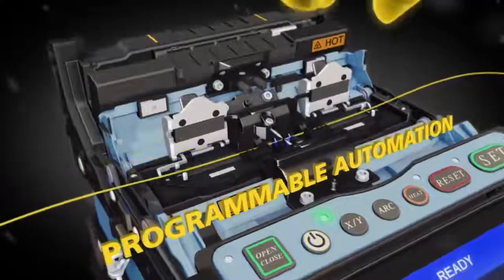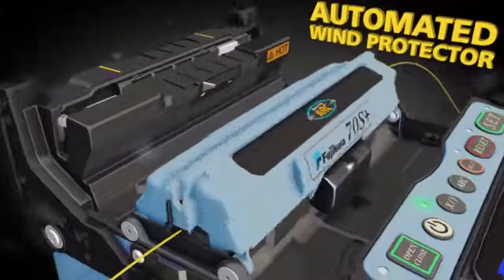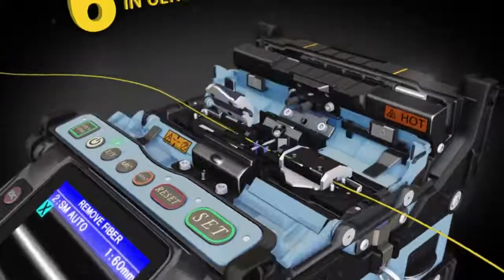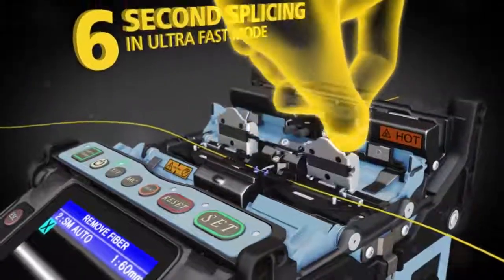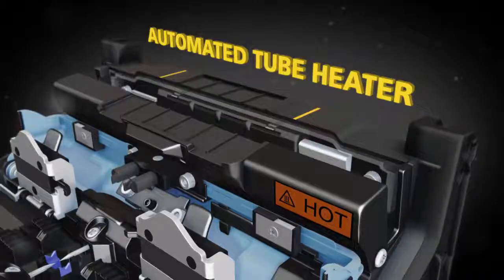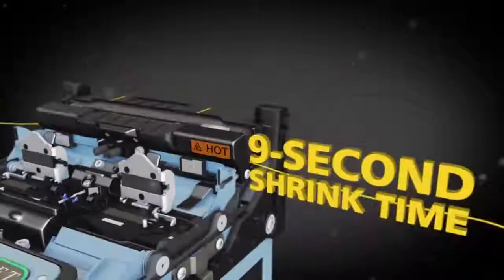The 70S Plus offers sophisticated programmable features like an automated wind protector and independently programmable sheath clamps to help you reduce your splice time to seconds and accelerate your productivity. The automated tube heater cuts shrink time in half to only 9 seconds.